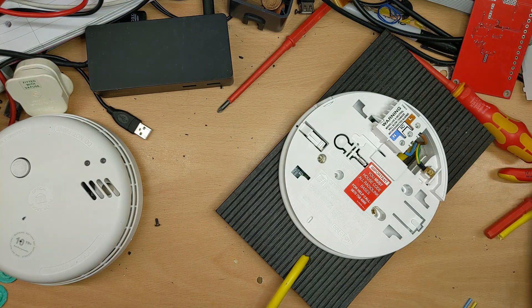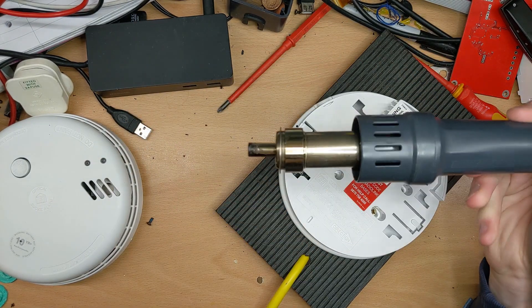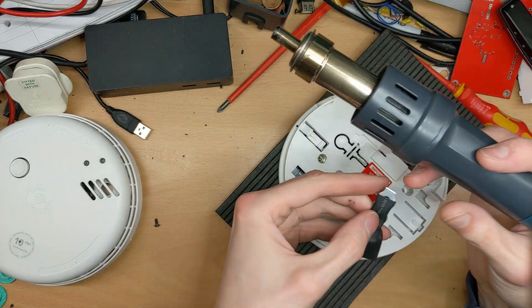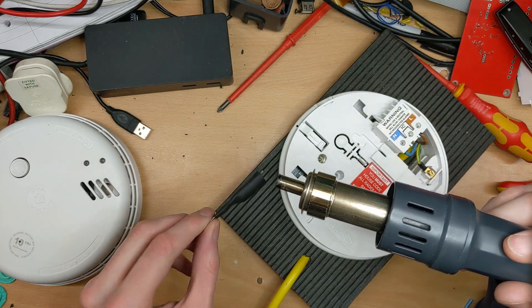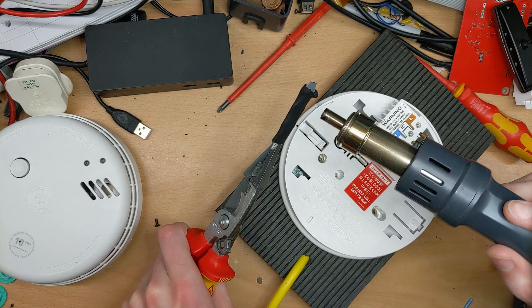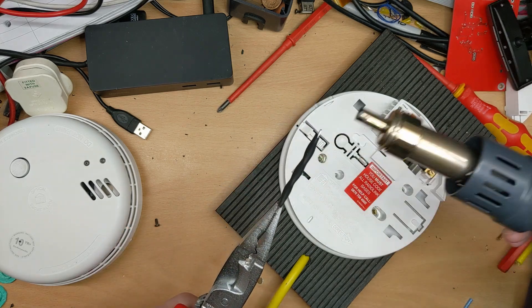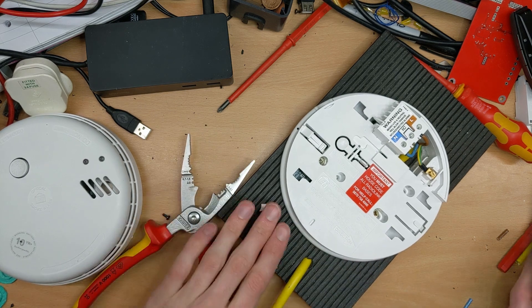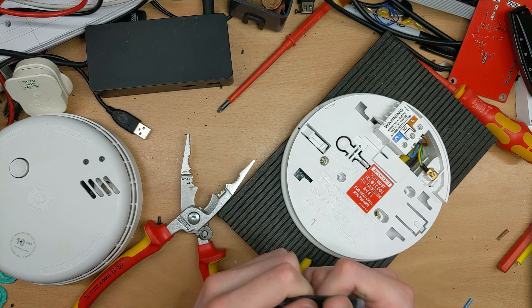Let's turn on the hot air station and shrink that down. It's hot. It's hot. It burns a little bit.